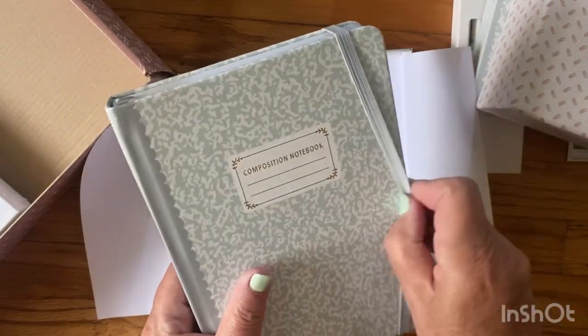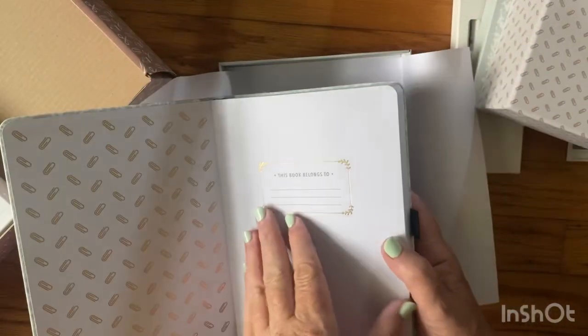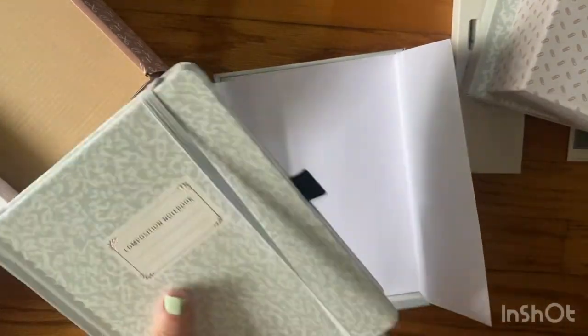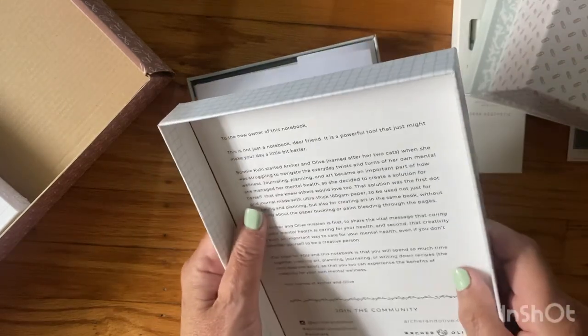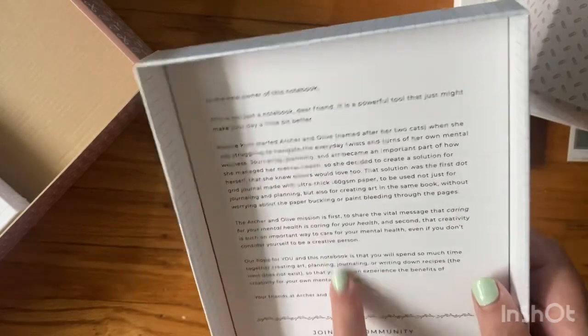Oh I like this, oh this is neat — love the color, the green. Look how pretty this is. It has little paper clips in gold. It's a dot grid book — trust me it's dot grid. Oh it's so cute, it's big and it lies flat, which is really super nice. Oh I'm so glad this isn't black. And it has the little Archer and Olive symbol down there on the charm. I love this. It says: 'This is not just a notebook dear friend, this is a powerful tool that just might make your day a little bit brighter.' I won't read the whole thing on camera — that would take too long.